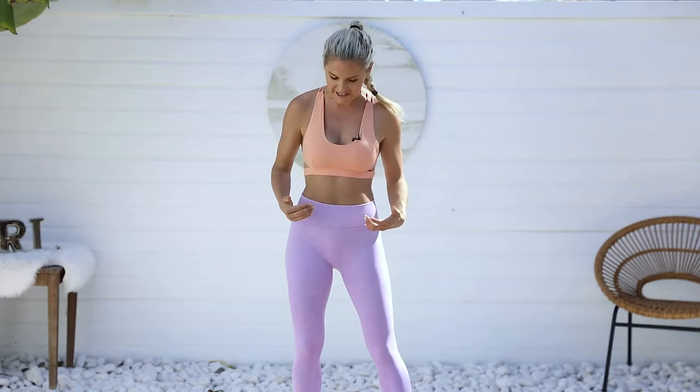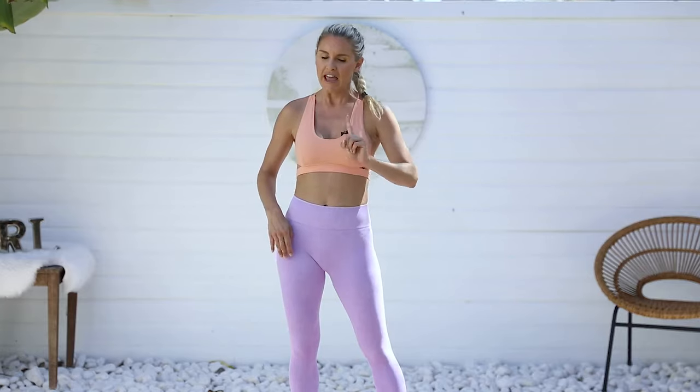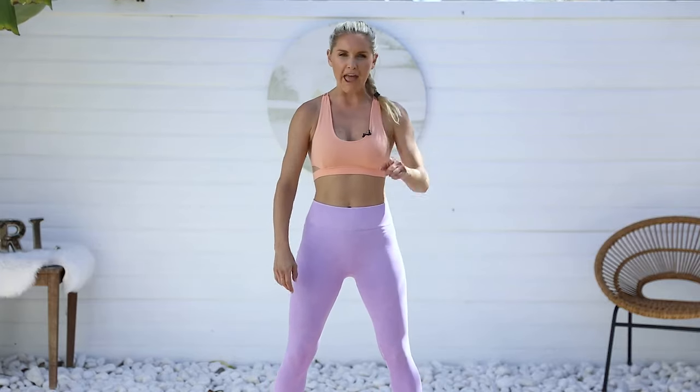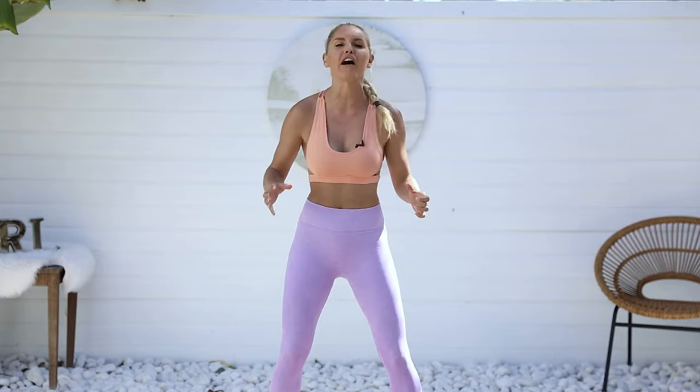We're going to be even more awesome once we've got through today's challenge. We're going to do a hundred squat pulses — my glutes are on fire and so are my quads. This is going to be a great test for me today. Before you go anywhere, make sure you subscribe to the channel and turn on your notifications so you don't miss one of these challenges — it could be the deciding factor for your perky bum.